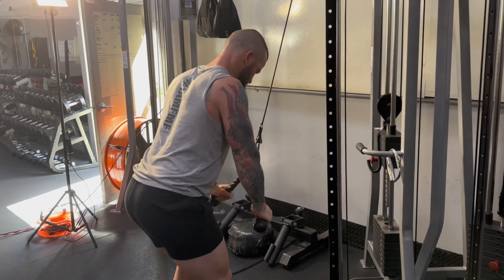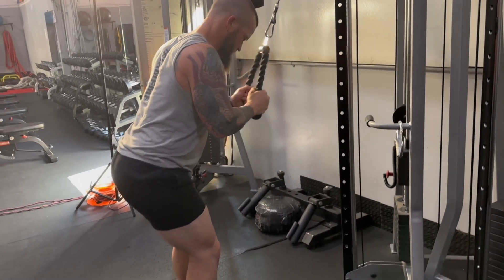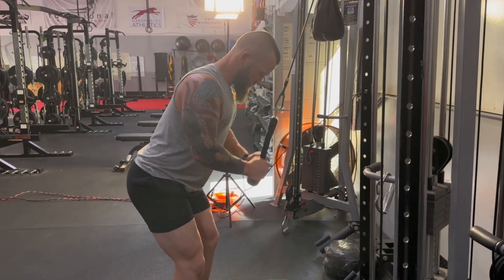Rope cable press down, one of the more common exercises that are done but often done improperly. Start by grasping the rope, and at the bottom make sure your arms hit full extension and you turn the rope knobs out, pause, and then return back until your forearms are slightly above parallel to the floor.